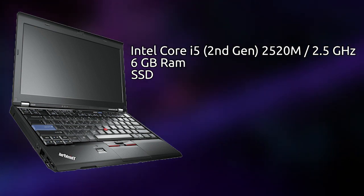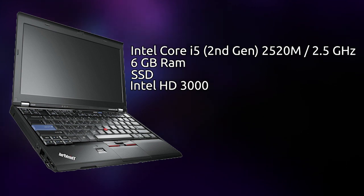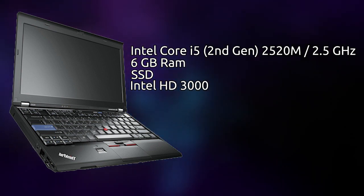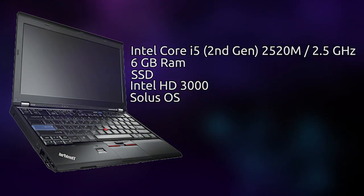The most important thing for a gaming machine is the GPU, and this laptop has the Intel HD Graphics 3000 integrated GPU, which was never intended for gaming and certainly is not for modern or high-end gaming. Though, as we're about to see, it's quite impressive what it actually can do. This laptop is running Solus OS 4.1. So with the specs out of the way, let's see what this laptop can do.